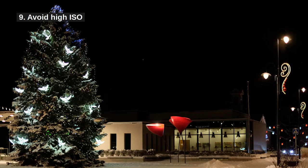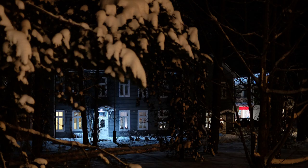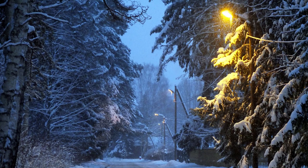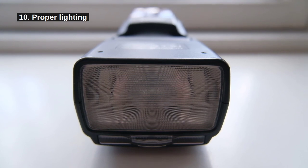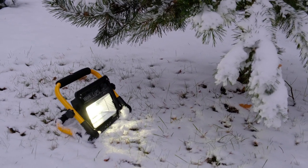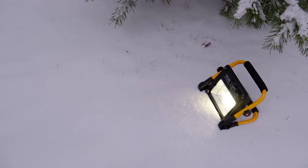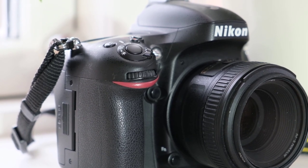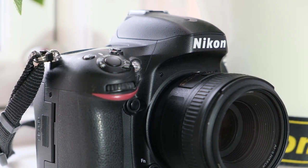9. Avoid high ISO. This creates grain in your photos. Generally, the lower the ISO, the cleaner the image. This is a simplification because cameras are different. 10. Photograph under good lighting conditions if you can. Maybe use a flash if you have to. Any additional lighting can improve things for you and perhaps reduce shadows in the process. This can all reduce the need for higher ISO. The smaller your camera sensor, the worse the result at high ISO. This is why full frame and medium format cameras perform the best.